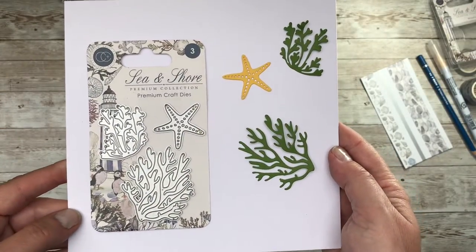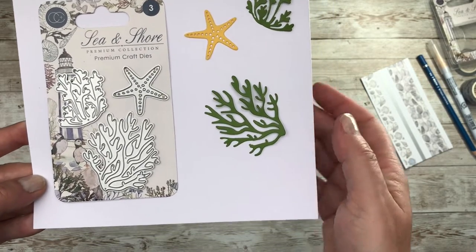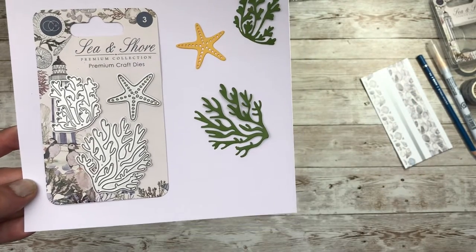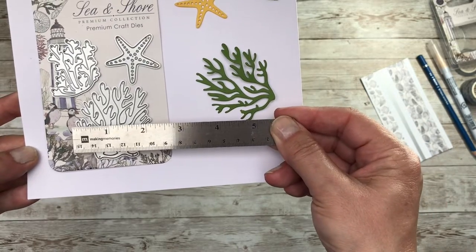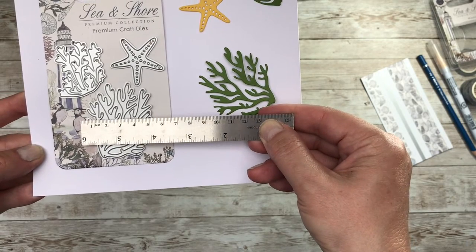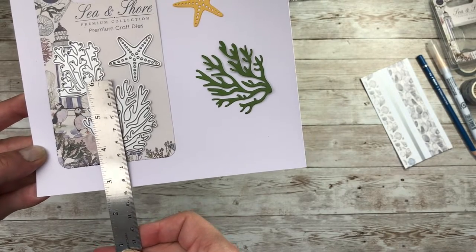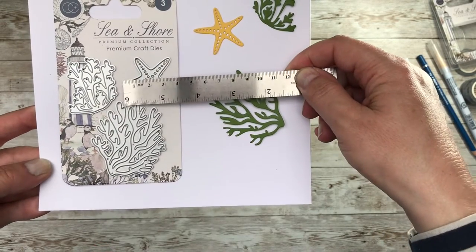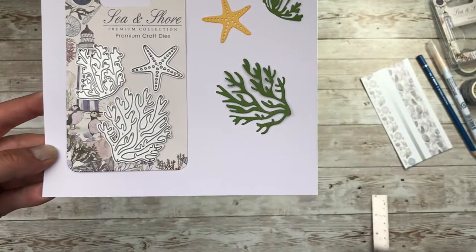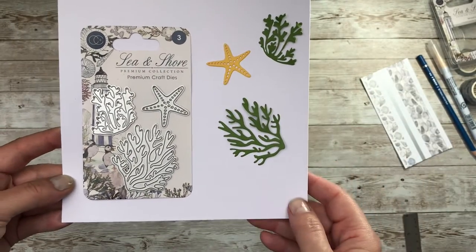And then we have another new product: some premium craft dies. You've got them in seaweed in two different sizes and in the classic starfish. I would say the largest seaweed is around five centimetres wide and six centimetres in length, and the starfish is around three and a half centimetres square. Those little embellishments will work really well with everything else you have in the collection.